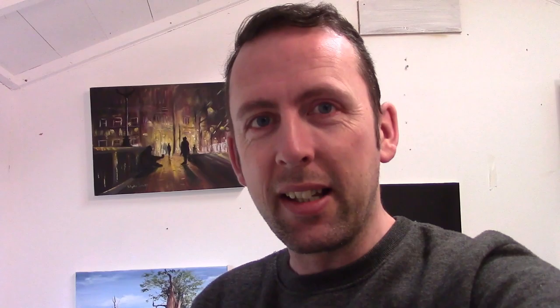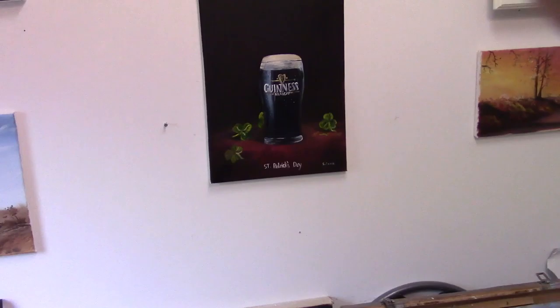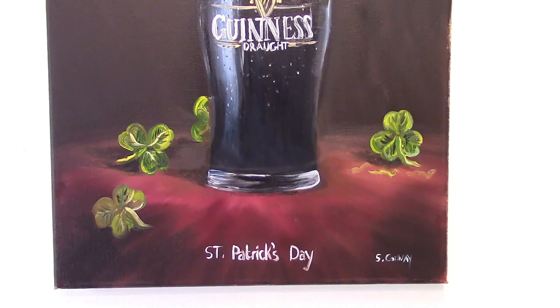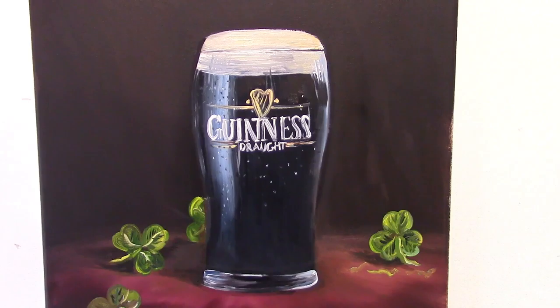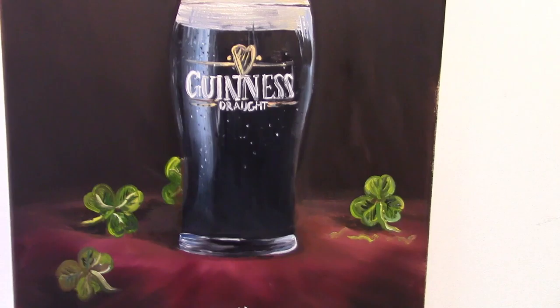I have a picture behind me I want to show you — it's a pint of Guinness I finished just about a week ago. I was sitting at home, nothing on the TV, so I got my paints and canvas. It was actually St. Patrick's Day, and I thought let's just do this for a bit of fun.